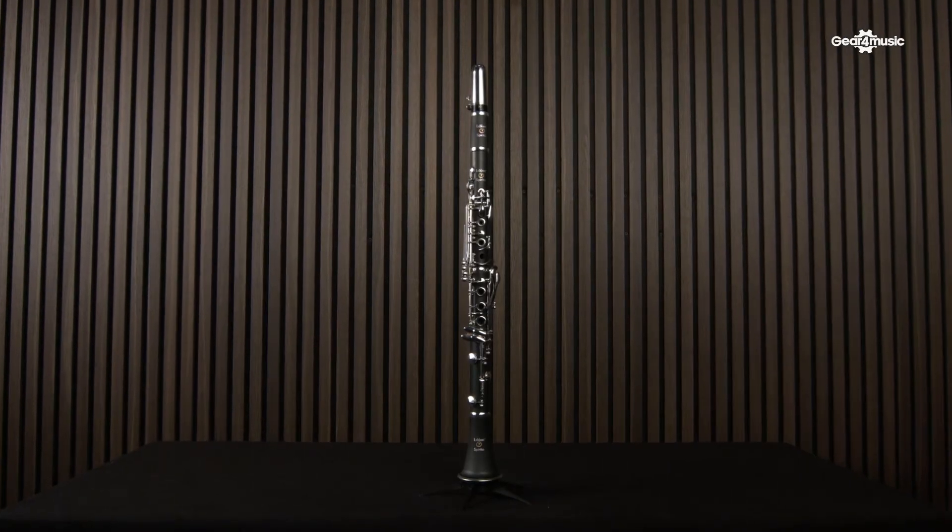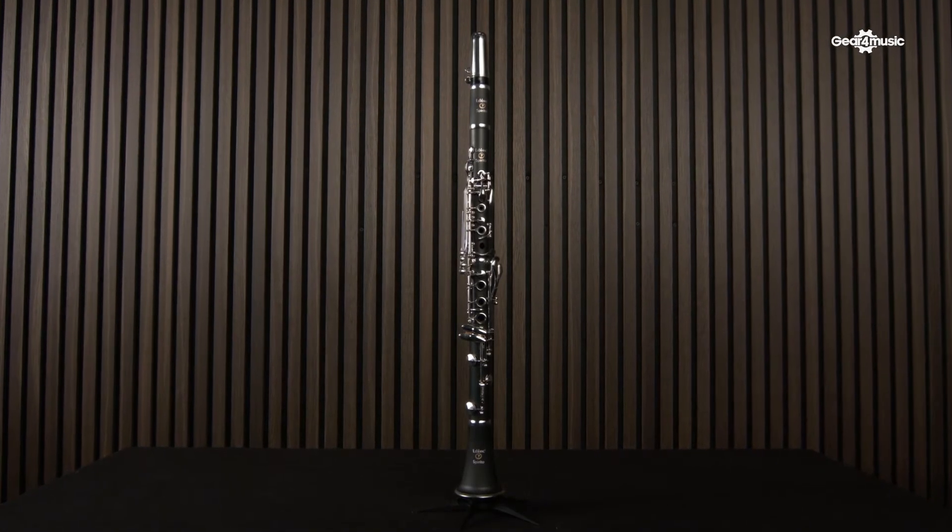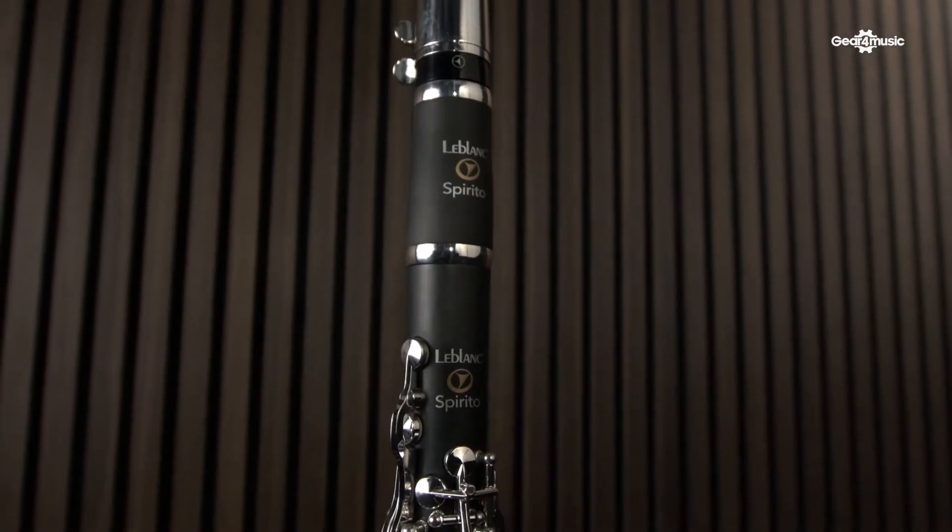Hi, I'm Julian Bliss and this is the LeBlanc Spirito Clarinet, the LCL 311S. Made from a synthetic ABS material, this clarinet is incredibly durable, very light and very easy to play as well.